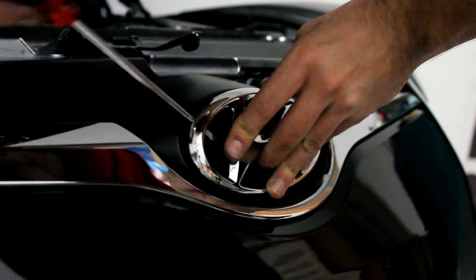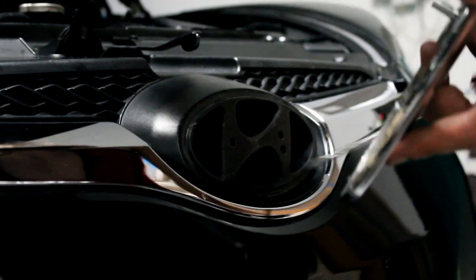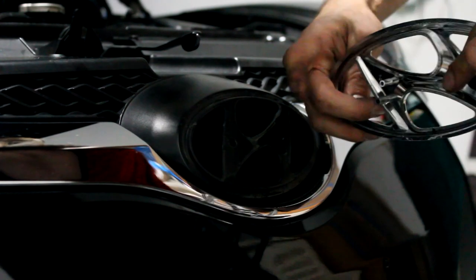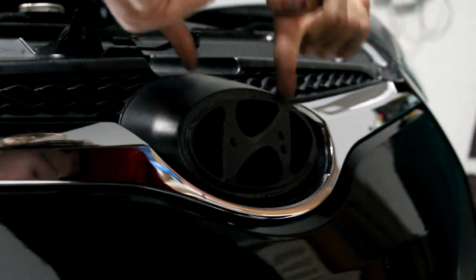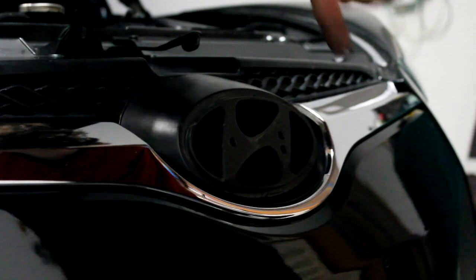The only thing holding that emblem in place is two little clamps. Once you get it off you can see where those clamps are, and you can just twist and turn the screwdriver so it kind of pops off. It's not that hard — it actually just takes a lot of fiddling to get that thing off. It was definitely the hardest one.